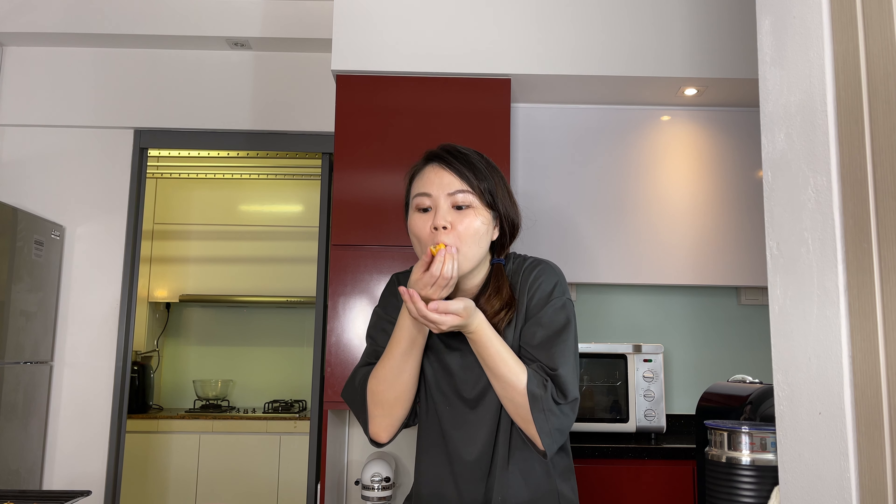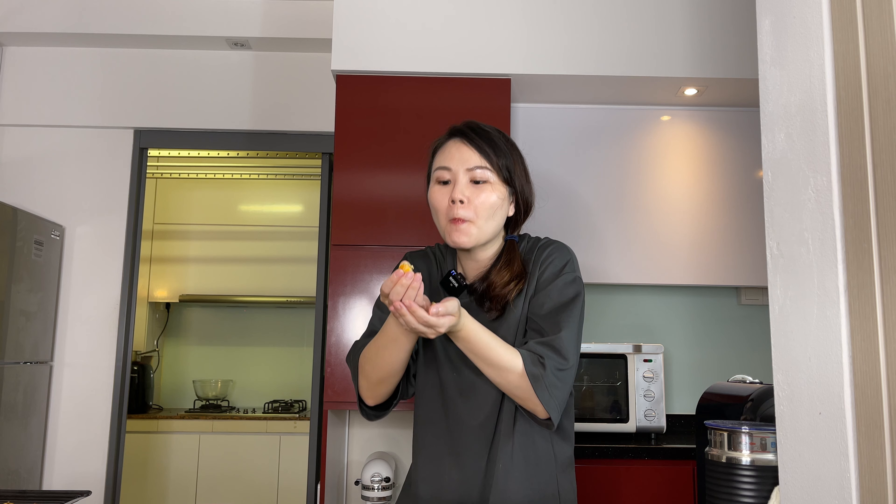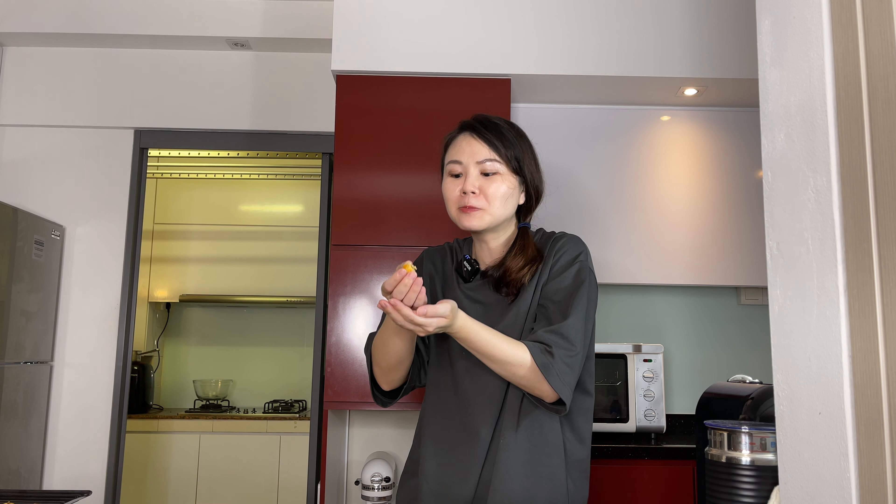So nice and crunchy! I hope you guys enjoyed this video. For the detailed recipe and instructions, please refer to the description box down below. Please remember to like, subscribe and click on the notification bell so that you'll be notified when our next video is up. And now it's time for me to eat my pineapple tart — see ya!